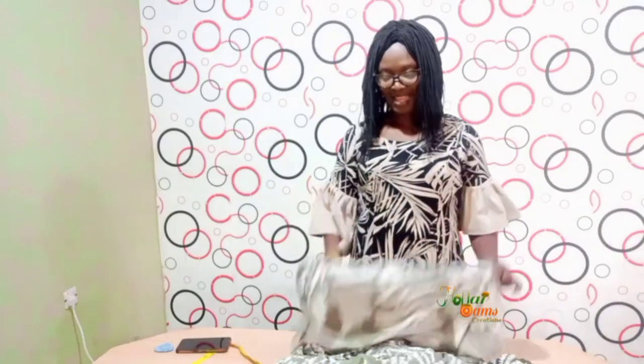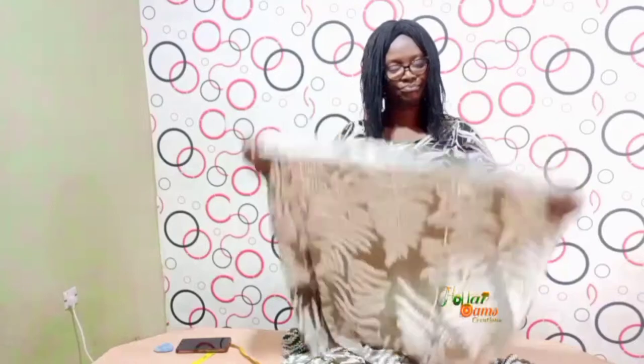Hello everyone, my name is Ogini Esther Olava Meiji. I'm the Chief Responsibility Officer at Olava Instructions Venture and I want to show you a very simple illustration — how to make a kaftan gown without sleeves. I have three yards of material, so come along with me as I show you how to make this gown.